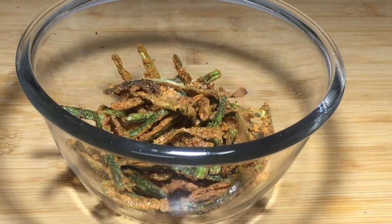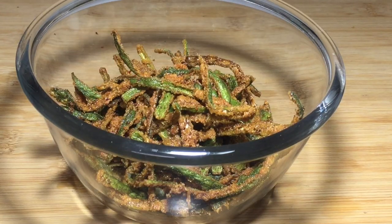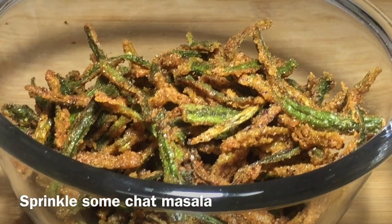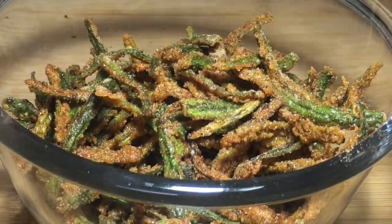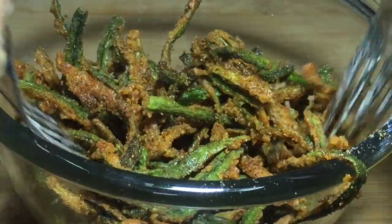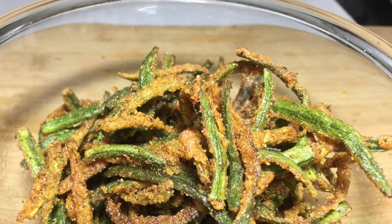I will add the snack as well, so that your masala will be added. You can add it with your pizza if you like. If you want, make a toss and enjoy it.